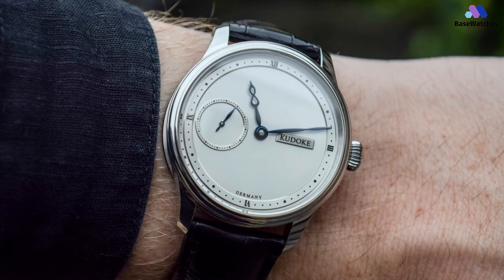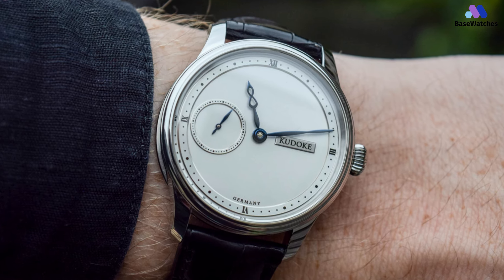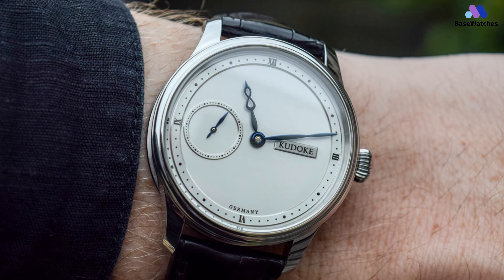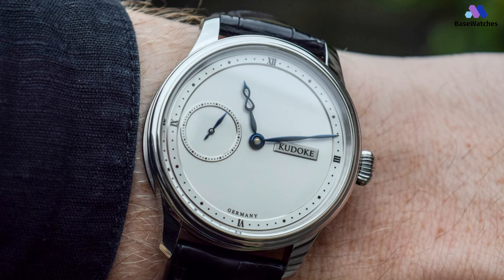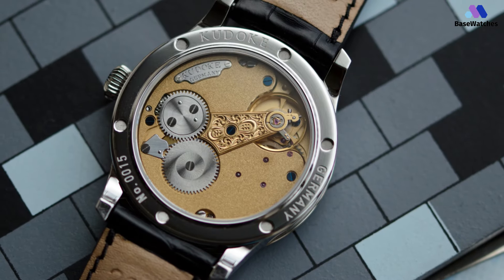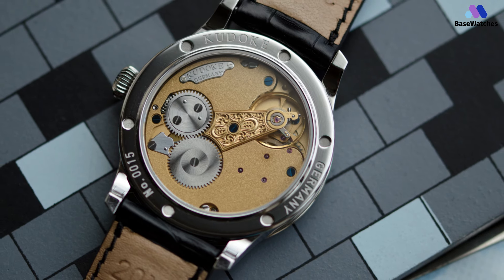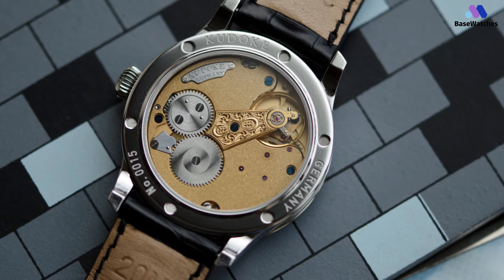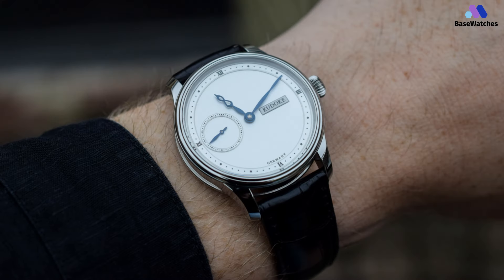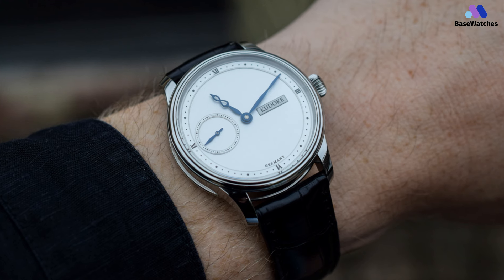The dial of the Kudoke HANDwerk 1 is silver with a very fine graining on the surface. The centrally mounted hour and minute hands are made in steel and blued by hand. The design and construction of Caliber 1, as it is called, is inspired by historical English pocket watch movements. The hand-wound movement is visible through the sapphire case back. The design is simple and elegant yet striking to the eye due to its symmetry. The modest dimensions of the watch make it a very comfortable one to wear, fitting virtually anyone just fine.